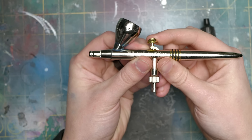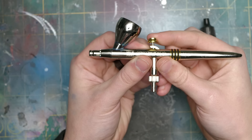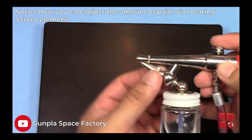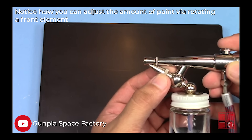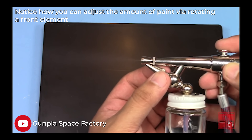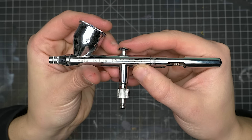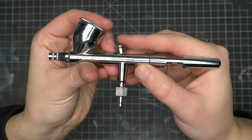After the cup, the other component that gets the most recognition is the trigger, which has various functions depending on what type of airbrush you get. At the basic level, you have a single-action airbrush. This trigger functions like a light switch — when you push it down, it's either blowing paint or it isn't. The more you push the trigger down, the more airflow you get, but most airbrushes have such short travel that it's very difficult to get that degree of control.